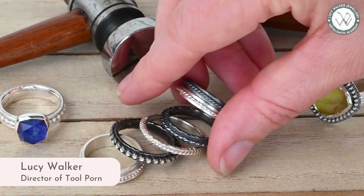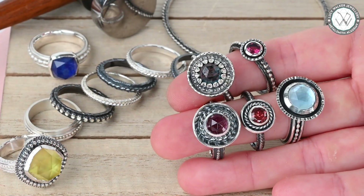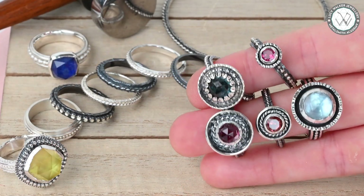Hey guys, and welcome to this class where we're going to take a look at making multi-layered soldered ring bands — rings within rings, you might say. And then, just to keep things exciting, we're going to create a unique bezel setting and learn how to affix that in a professional-looking way to our ring bands.